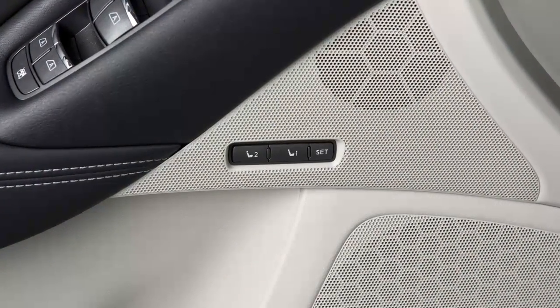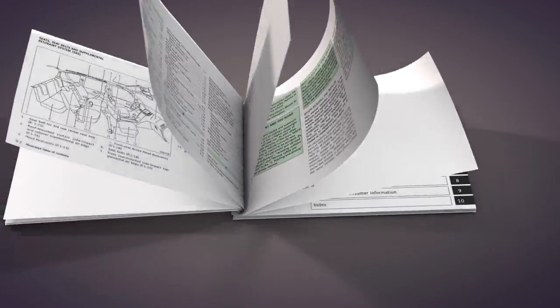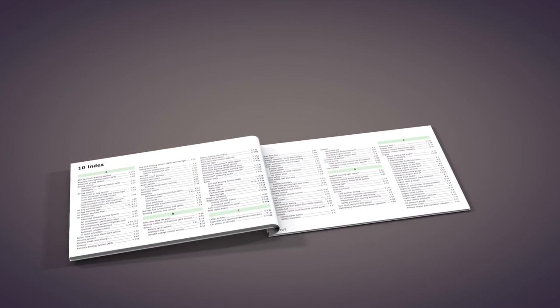The automatic drive positioner switches are linked with the login function. Please see your owner's manual for important safety information, system limitations, operations, and additional operating information.